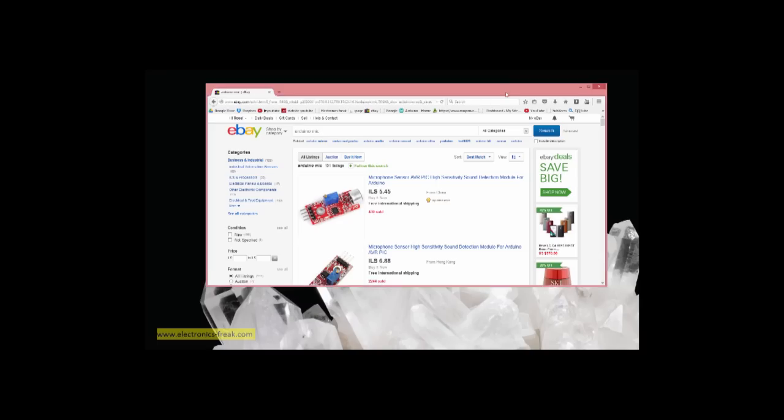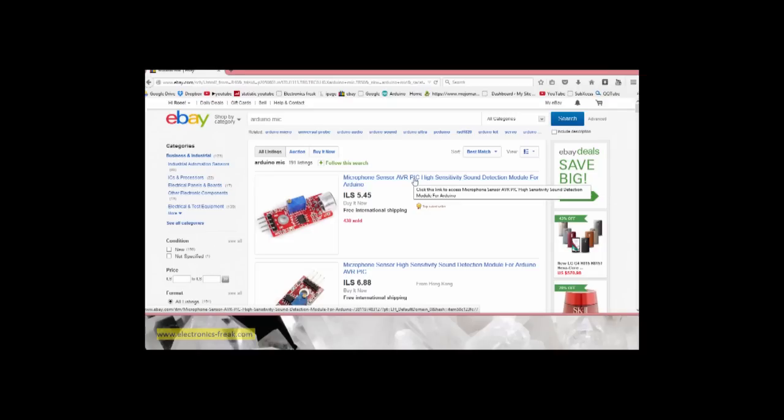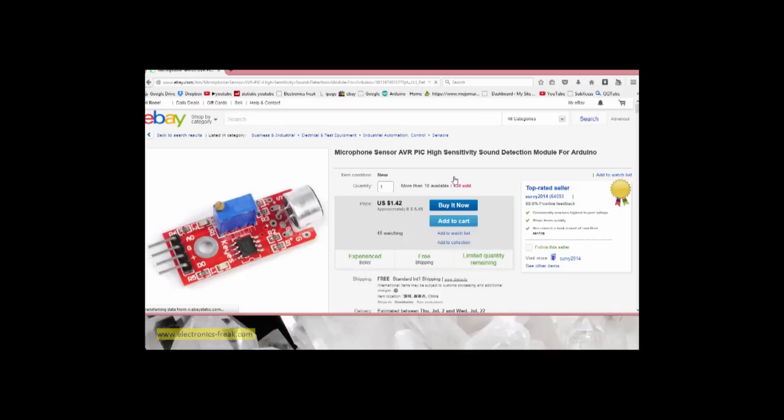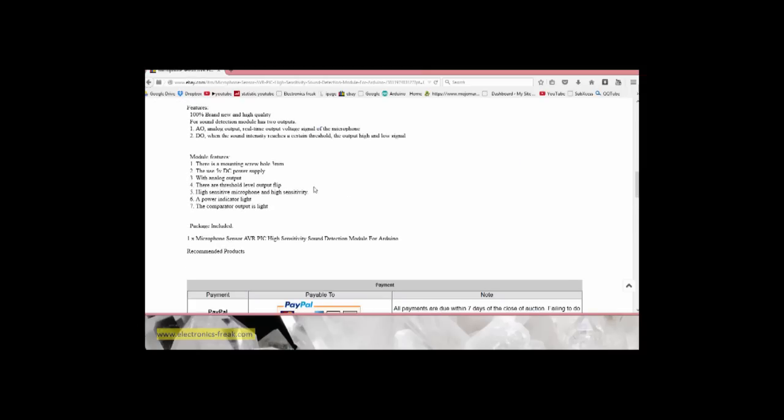I got this microphone sensor in my Arduino kit, so let's try to find out what it is. It's a microphone sensor AVR pick high sensitivity sound detection module for Arduino. Looking at the datasheet, it uses 5V DC, has an analog output, a threshold level output, a high sensitivity microphone, a power indicator light, and a comparator output.